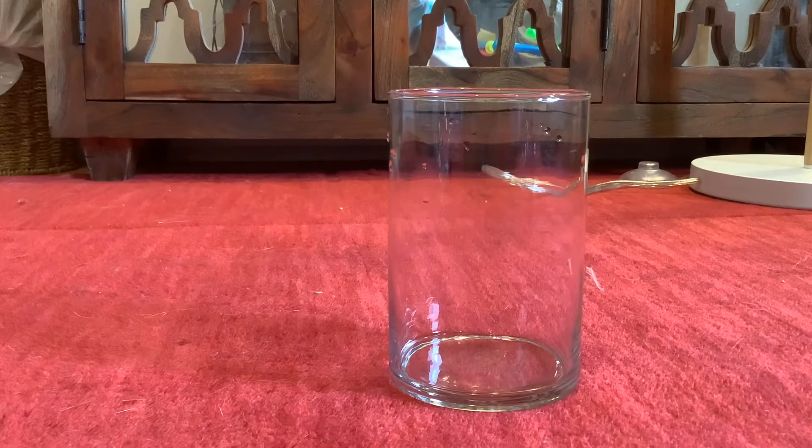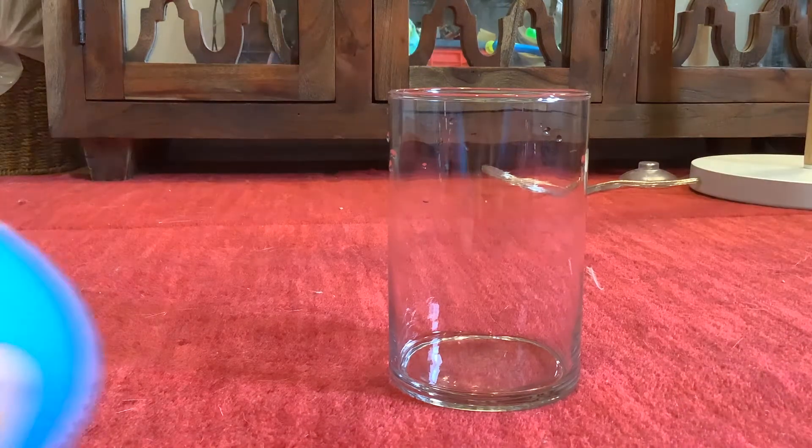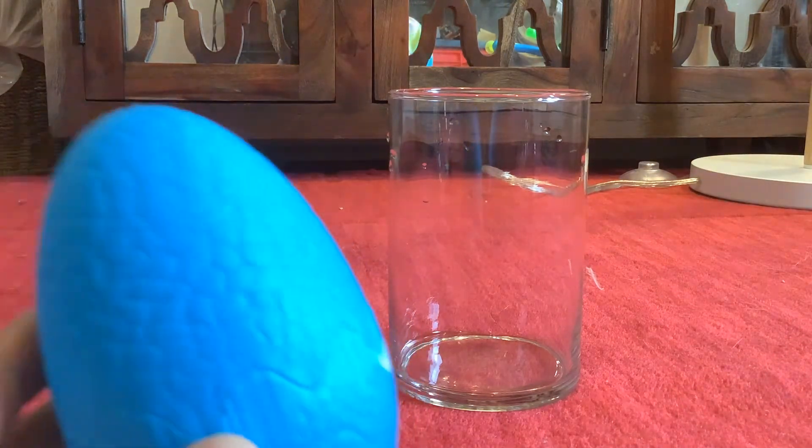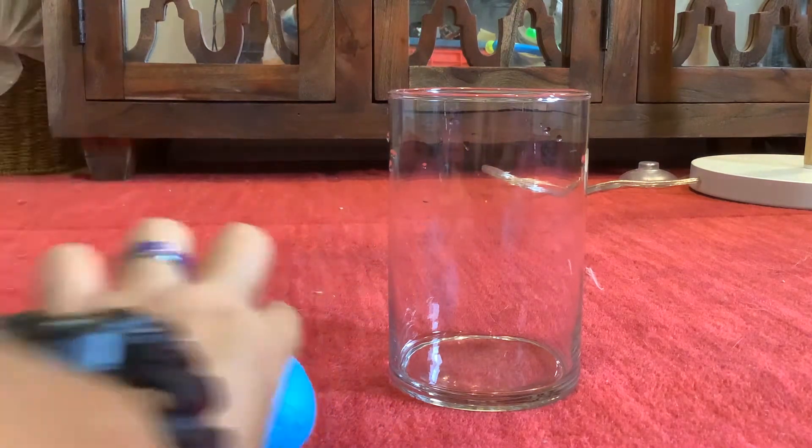Hey guys, welcome back to another video. Today I will be doing a very quick packet one, adding in packet one for this new tank with the contents of the sea monkey mystery egg.